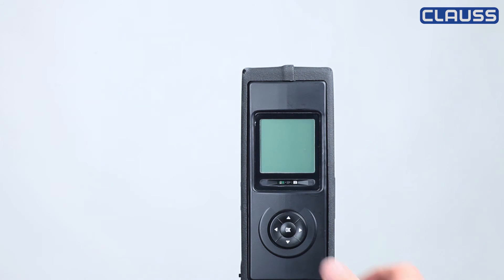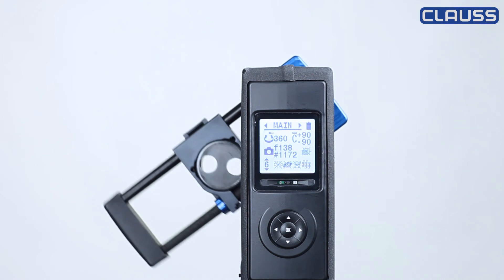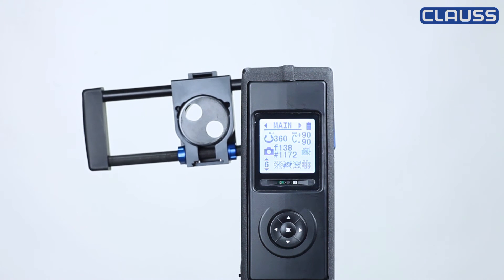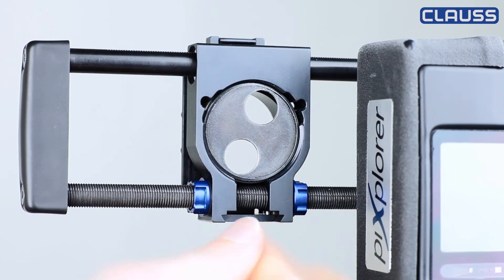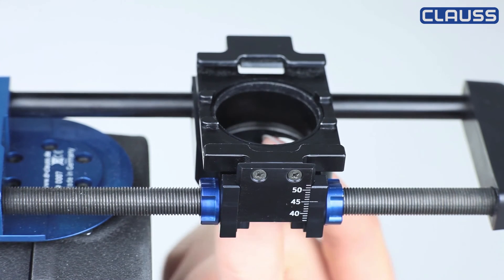To set this value at the panohead, you need to switch it on but not mount the camera yet. Now you have to loosen these two knurled screws and set the value at the panohead with the adjusting screw in the middle.